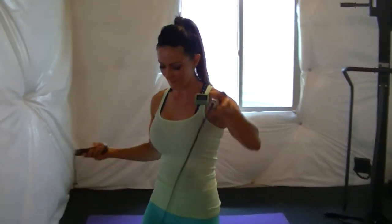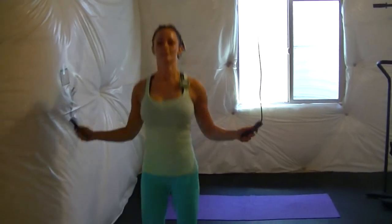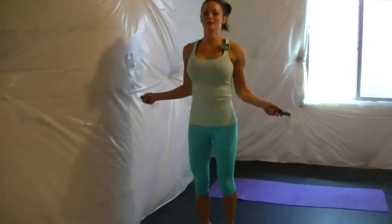It's 30 seconds on, 10 seconds off, 10 seconds to get ready. If you don't have a jump rope, you can mimic jump roping — just pretend that you do. Jump roping is a great, great cardio, full body fat incinerator. So if you don't know how to jump rope, learn and practice.